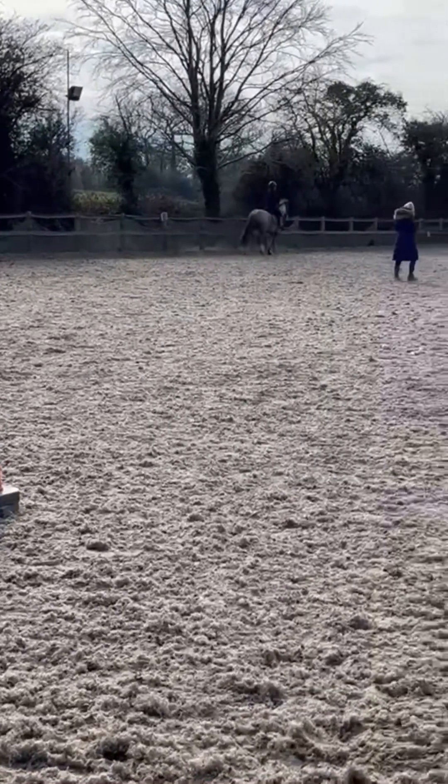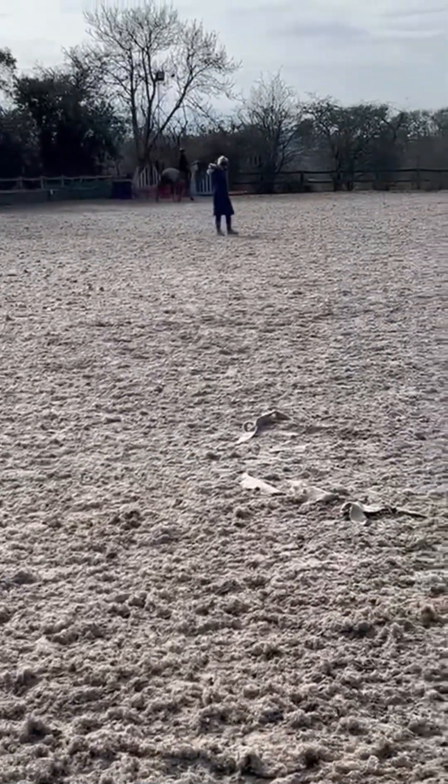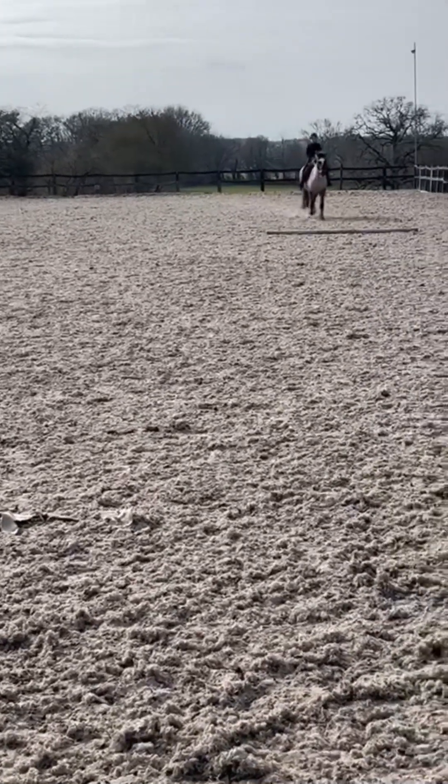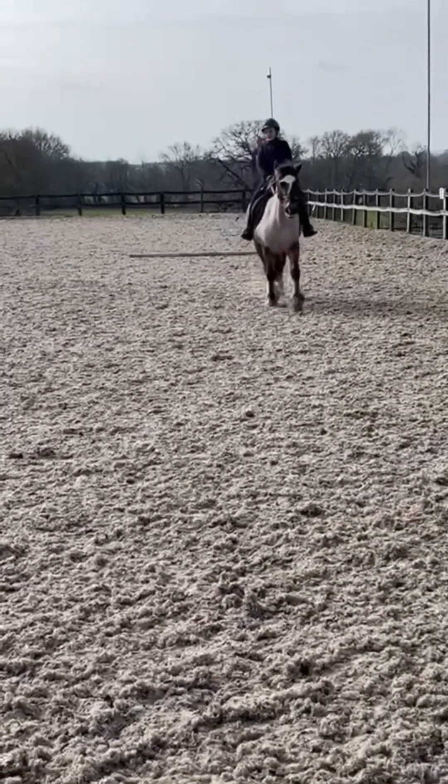That's my first ever canter over a pole on a horse bigger than 13 hands. Now I'm just going over the pole in trot again just to make sure that every time she sees the pole she doesn't automatically canter. Anyway, thank you so much for watching and thank you so much for 500 subscribers - halfway to 1k which is basically my goal to reach before my birthday in May. Hope you enjoyed and see you next time, bye bye!